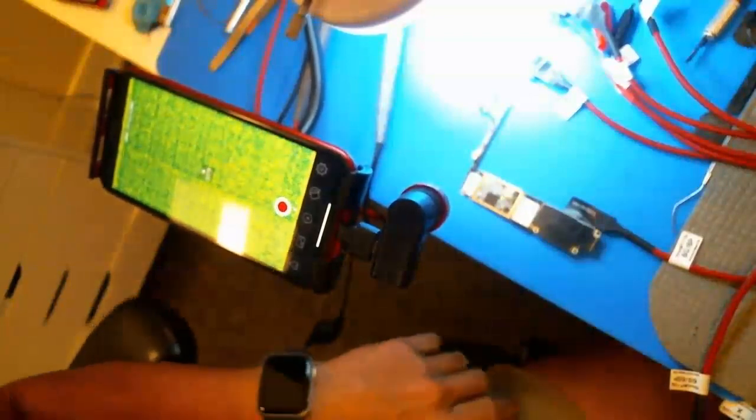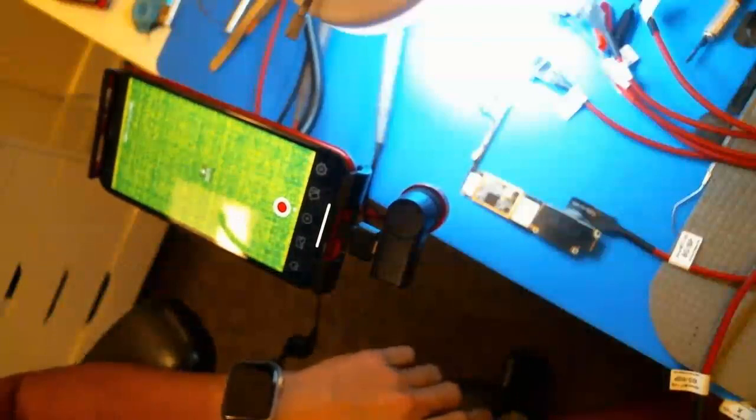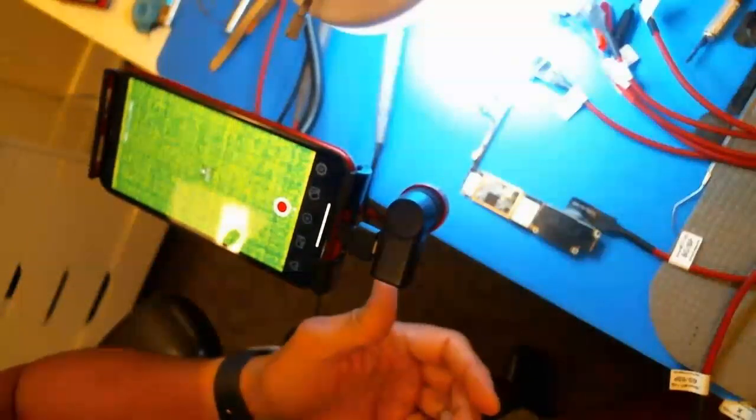That's what everybody recommended on the Facebook group, so that's what I tried. I was like, alright, let me just give this another try. So the question is: is it worth it to do a repair that has something like a VDD main short or a VDD boost short?